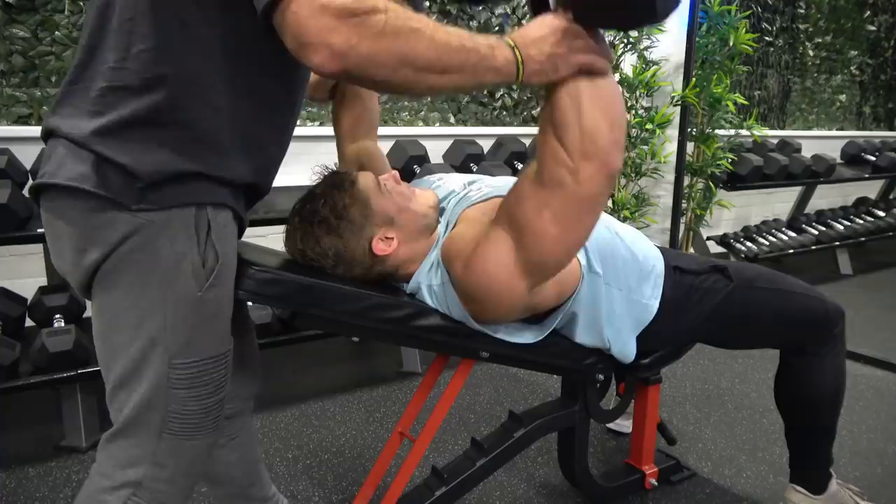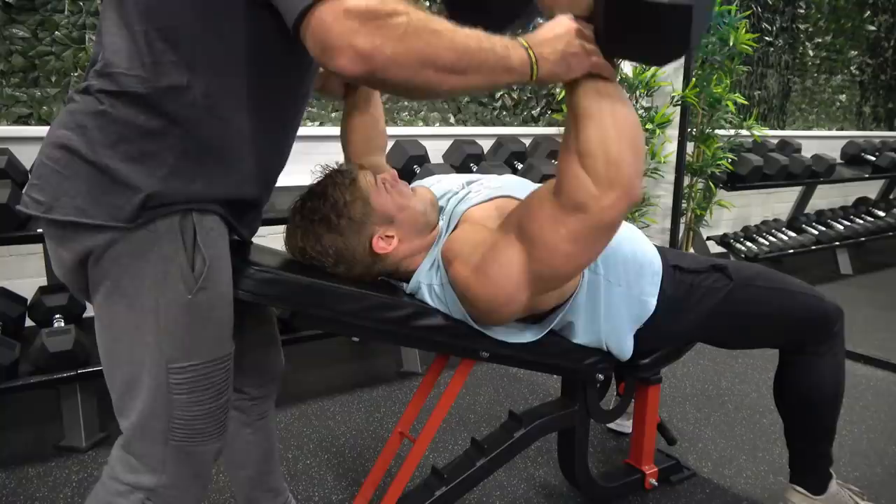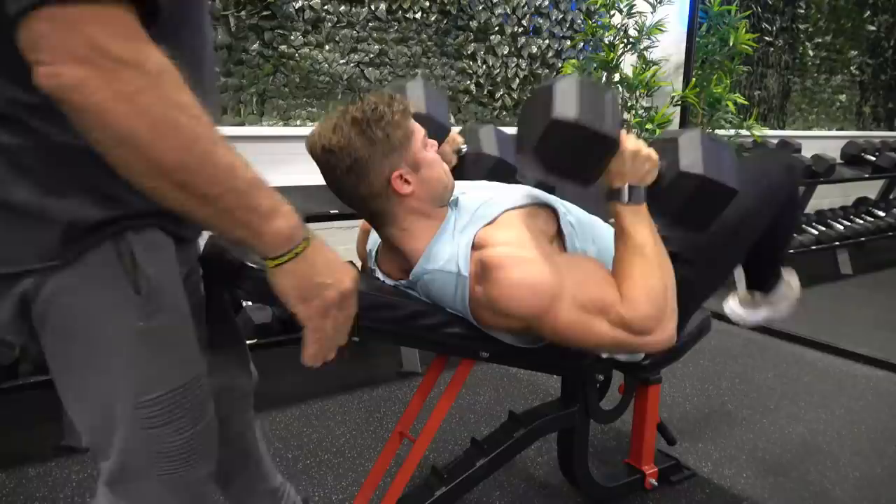It gives you a different sense, a different feeling in the muscle — it shocks the muscle, meaning you target it differently with a different overloading system, as your muscle is more tired but feels a lot heavier because it's already tired out.